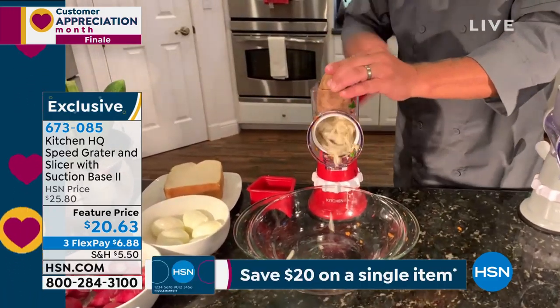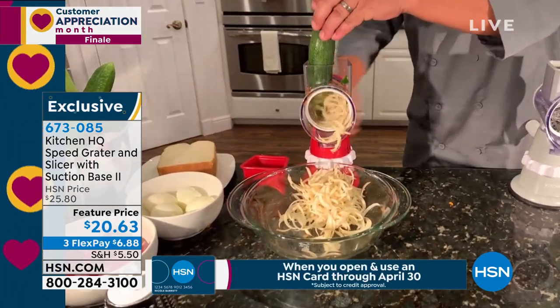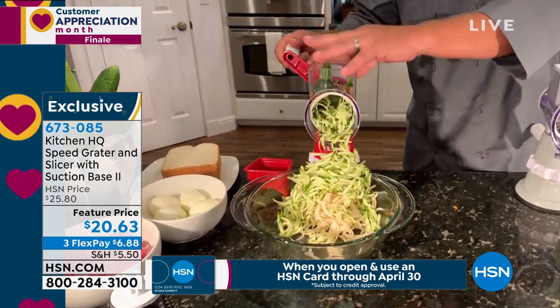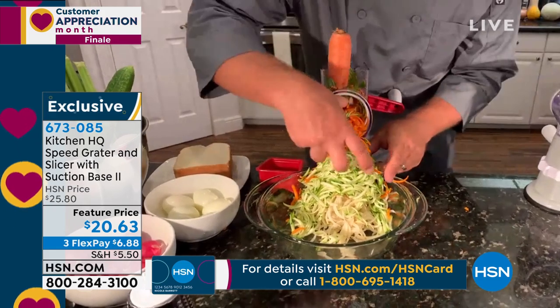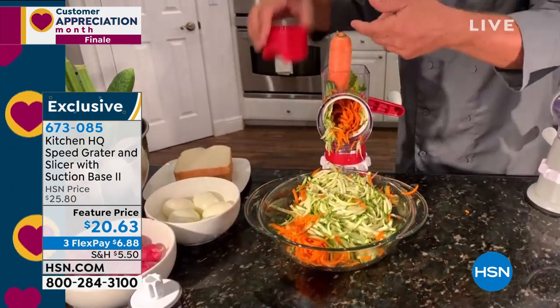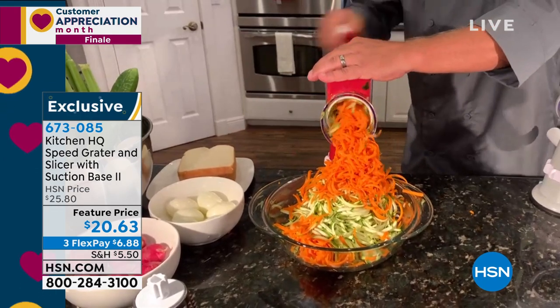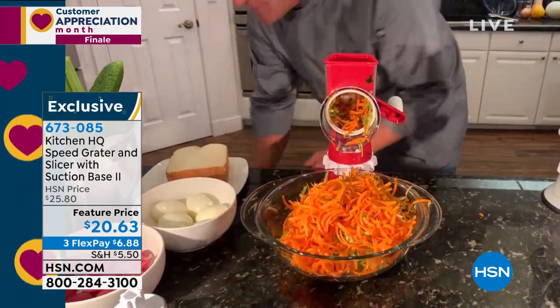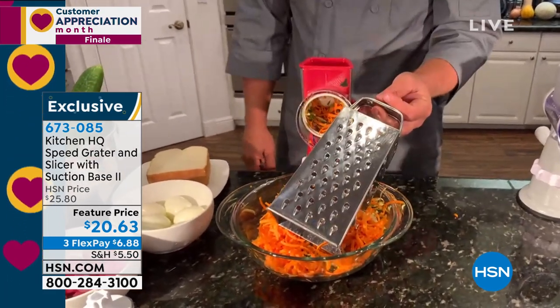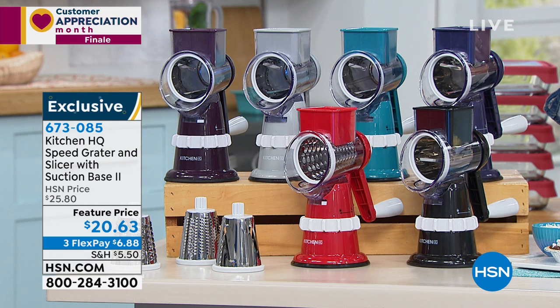You'll never have to worry about a nail or knuckle again. You can grate potatoes for potato pancakes or hash browns, grate sharp cheddar, parmesan, carrots, coconut, chocolate, or zucchini for zucchini bread. Your fingers never get close to the grating drum — everything goes into the bowl in the front. When you get down to the nub, the pusher feeds it all the way through. The red color seems really popular — I've got about 500 of those available.